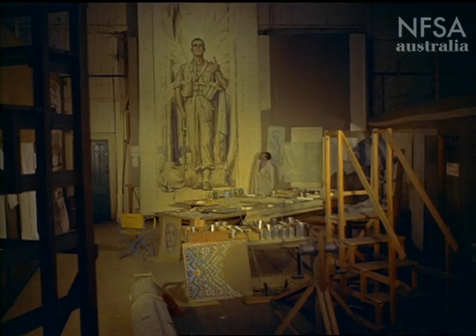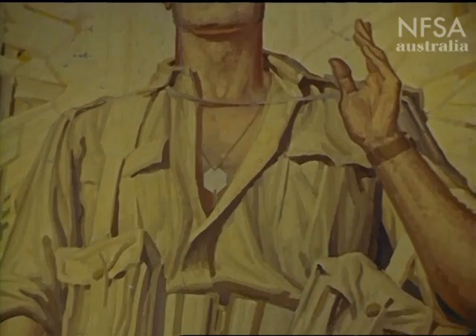Figures of the same size, representing the Navy, Air Force and Women's Services, will cover the other three walls.